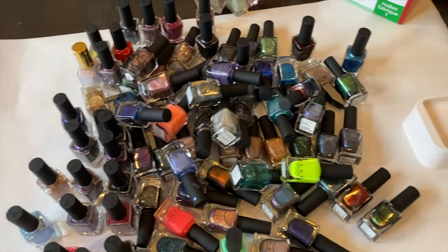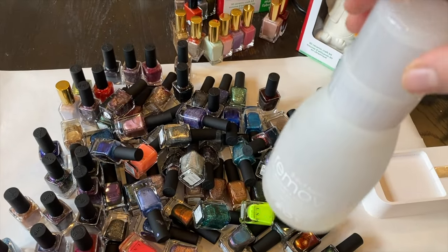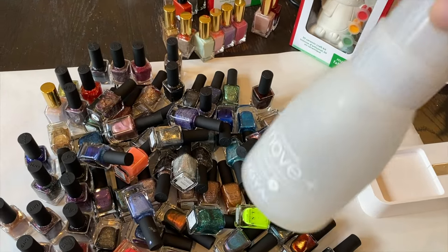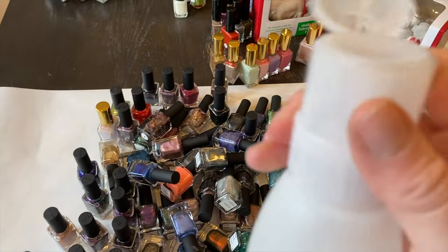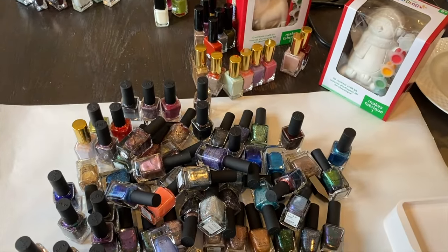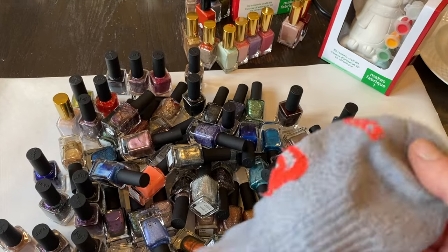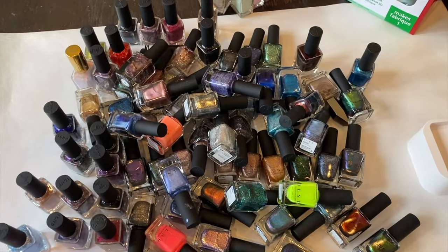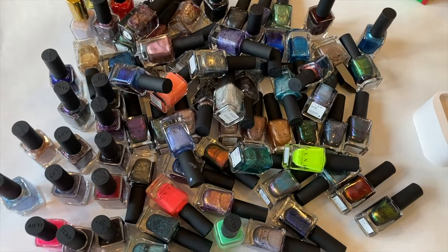One other thing I want to share is nail polish remover. I like to use the Zoya Remove Plus bottle, but inside I just have a Q-Tex nail remover from Target. I love this packaging because you can turn it to open and close it and just press it down to dispense. Instead of cotton balls, I use old socks — when a sock gets a hole in it, I use them to remove nail polish and get many uses out of them before throwing them away.